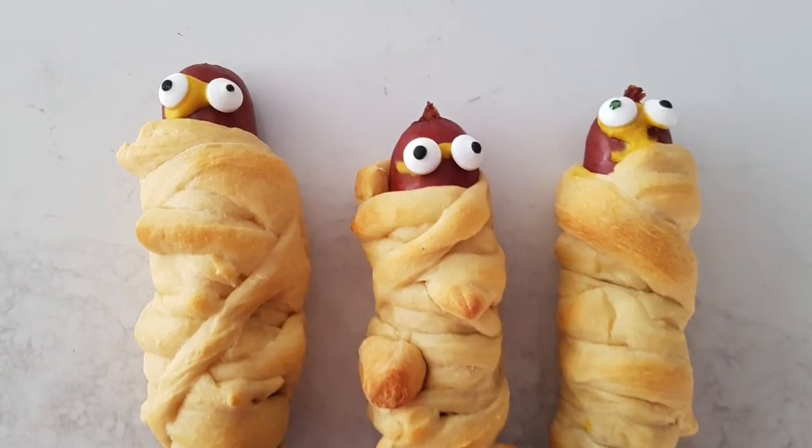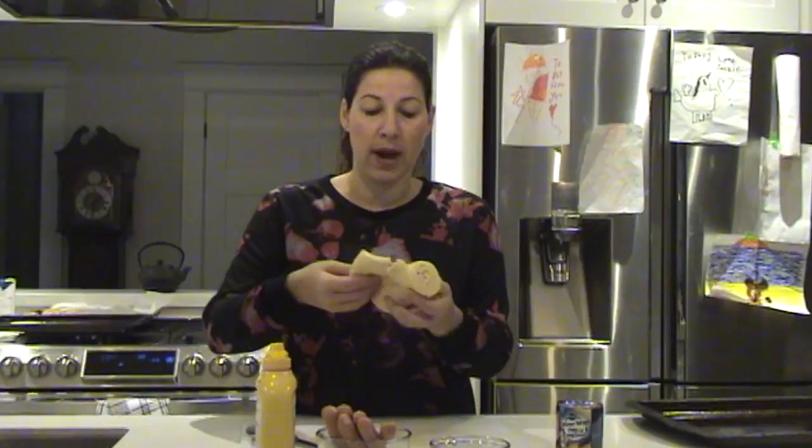Let's start with the hot dog mummies because they are so simple. All you're going to need is hot dogs and wiener wraps — I just grabbed these at the store. We're also going to need some candy eyes and mustard to glue on the eyes. What you're going to do is just chop up the little wiener wraps and start wrapping your hot dogs like mummies.